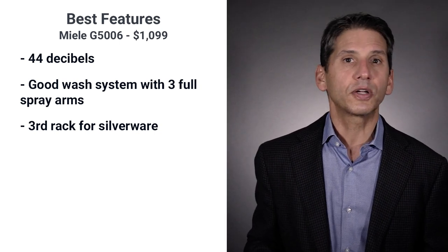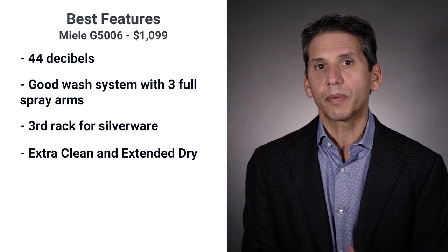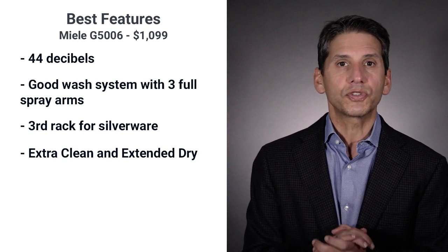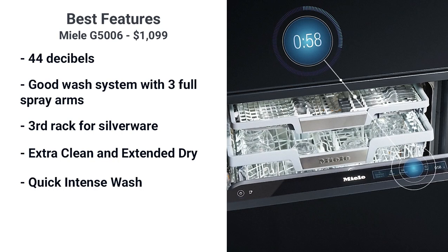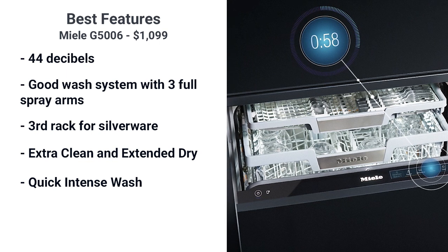Miele has the basic cycles like pots and pans, normal, and economy. They also added extra clean, which raises the temperature in the main wash cycle, and an extended dry option, which raises the temperature in the final rinse for better drying. They also added a quick intense wash for a 58-minute wash and dry for normally soiled dishes.